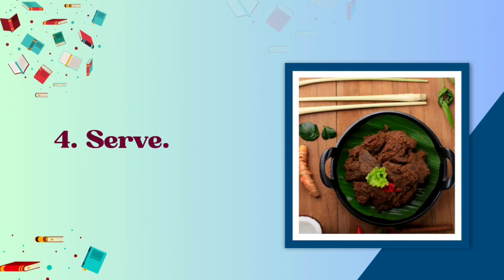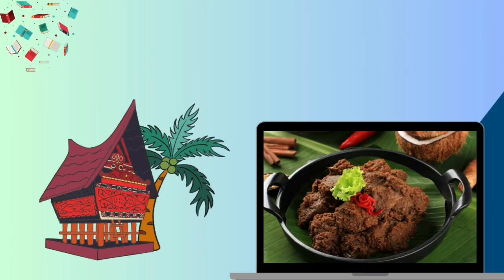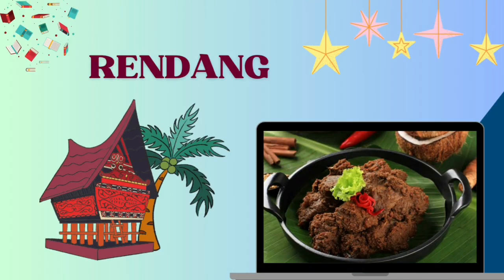Serve. Meat for rendang is normally taken from the cow's thigh part. Thank you.